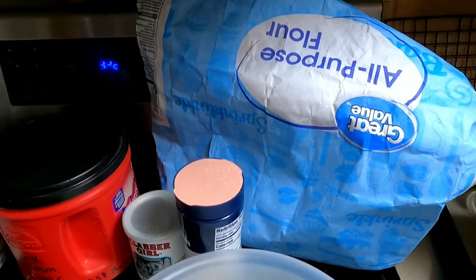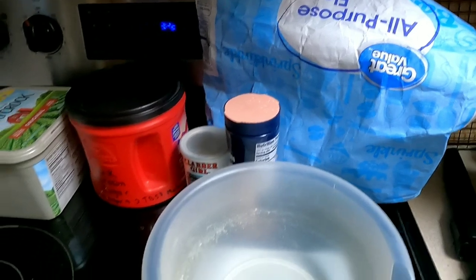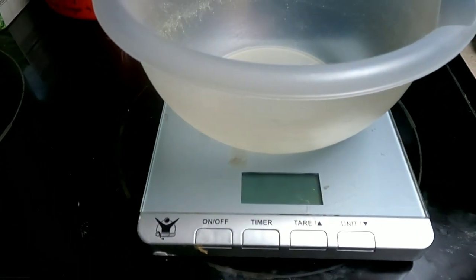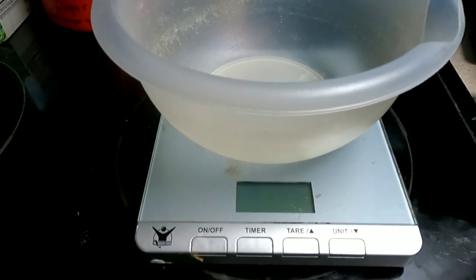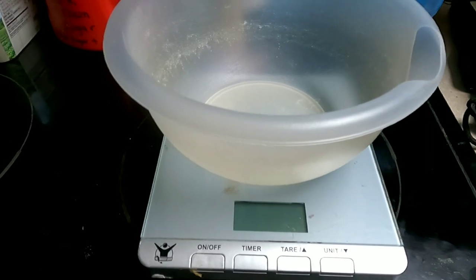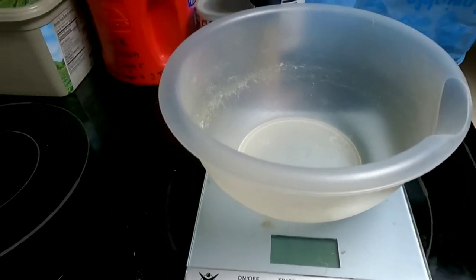If you really want the recipe to be exact you need to do it by weight. You can get kitchen scales on Amazon — I'll leave links in the description. You can get them as cheap as six or seven dollars; the average price is between nine and ten dollars, and some are more expensive.